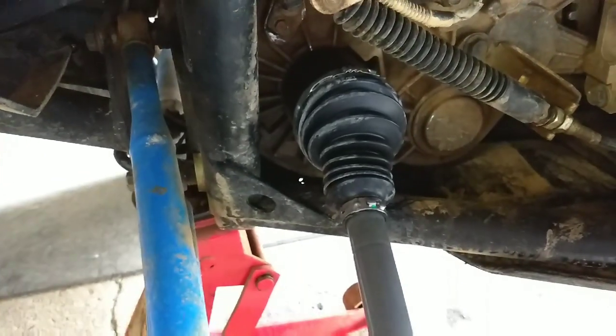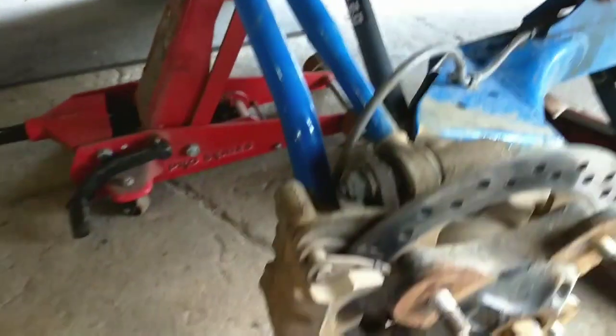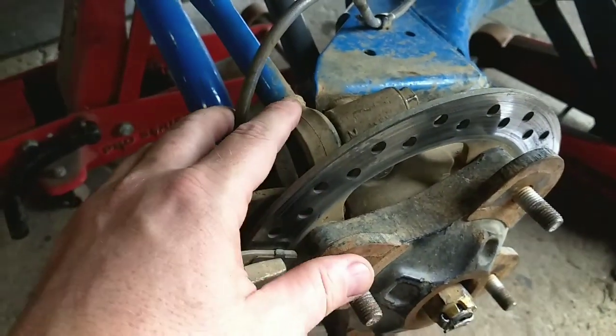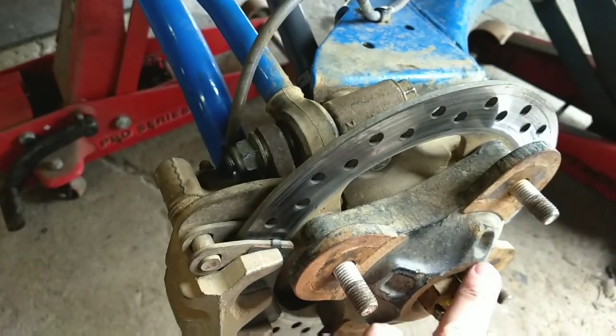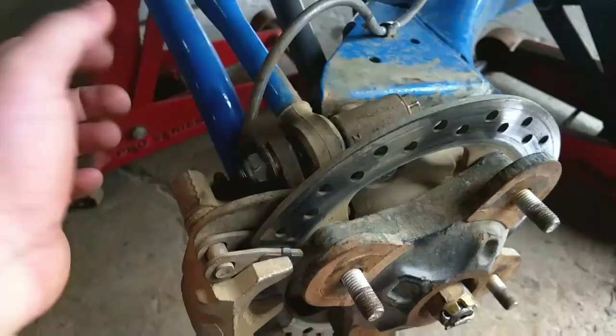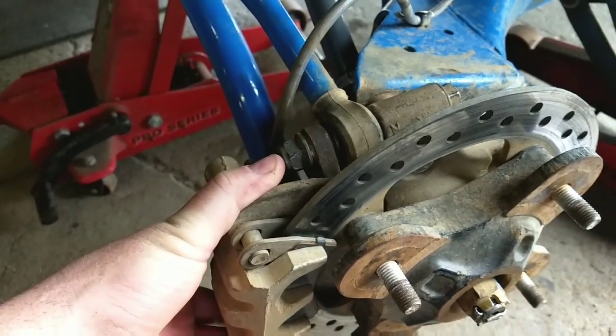And then this one — just put it in there, hold the axle straight, give it a couple of licks with a hammer and it will seat right in there. Then just put your rotor back on, your axle nut, torque that to — I think it was a hundred pounds — these two bolts, two bolts on the caliper, and it's good to go.